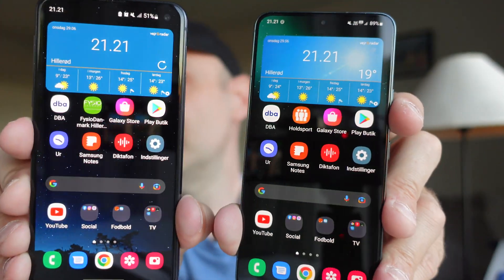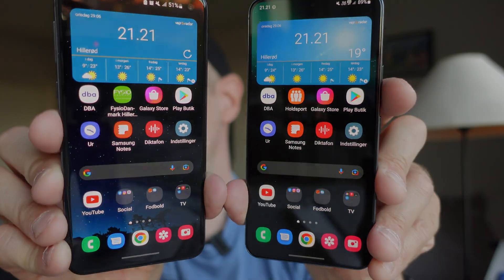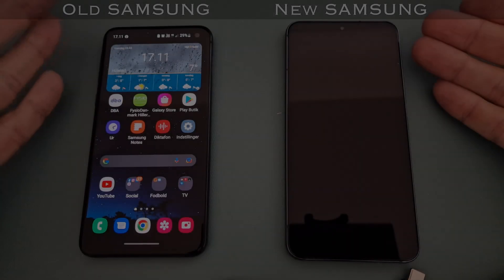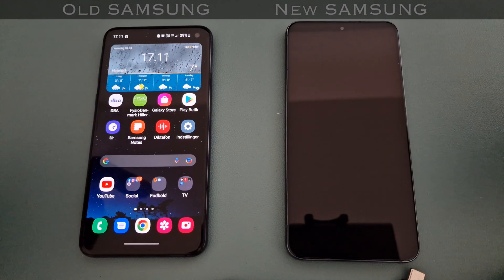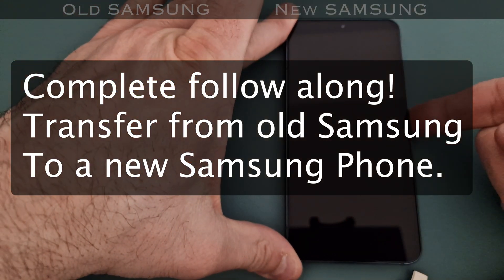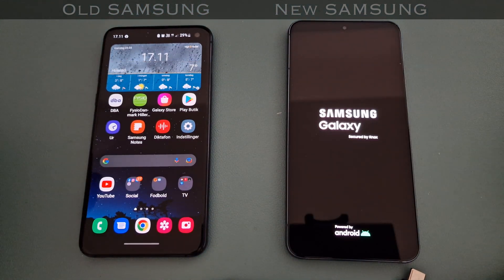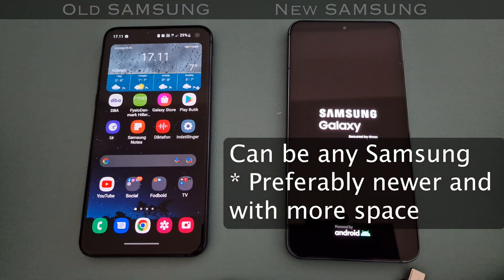If you've got a new Samsung and you want your home screen to look exactly the same - the iconography and stuff - I'll show you how it's actually performed using your own phone and the new Samsung S22. This is much easier when you go from a Samsung device to a Samsung device than if you come from any other Android phone.